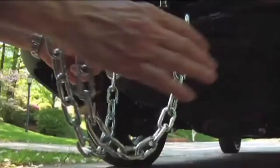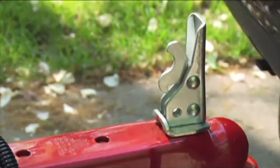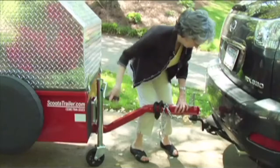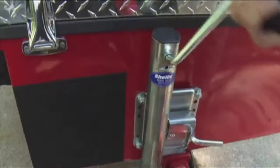To unhook the trailer, simply remove the trailer coupler lock and chains. Now pull upward on the release handle, which loosens the coupler from the hitch ball. Lower the caster wheel and jack. Then rotate the lever clockwise until the coupler raises above the hitch ball and becomes free.